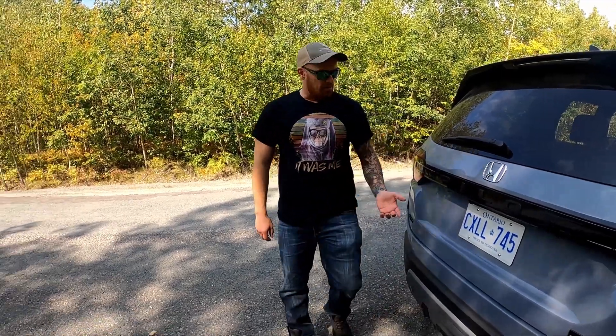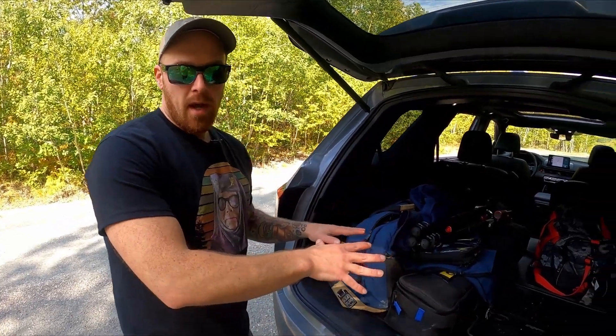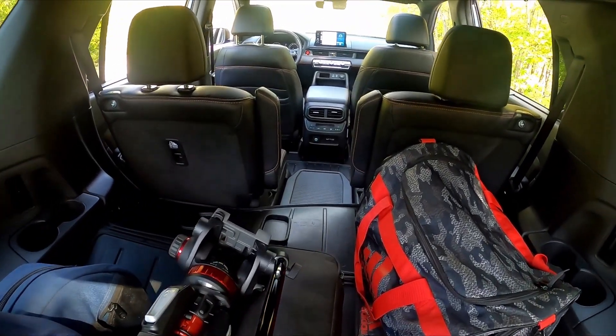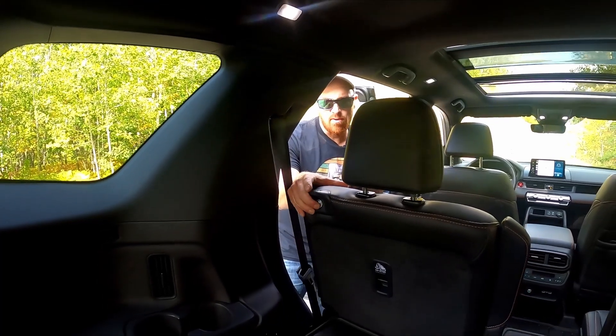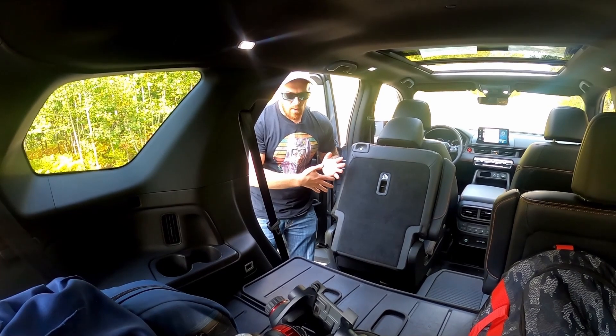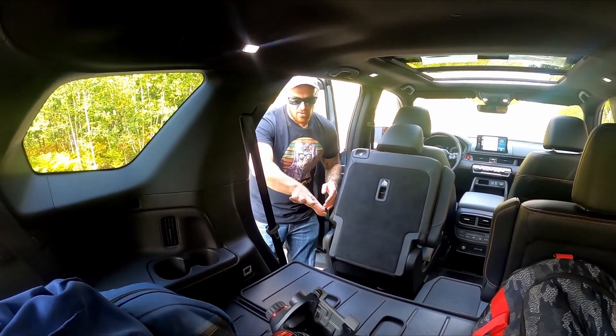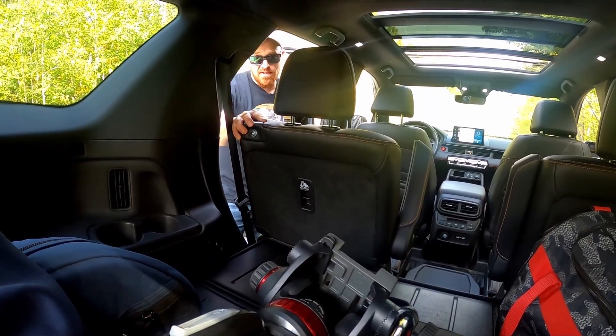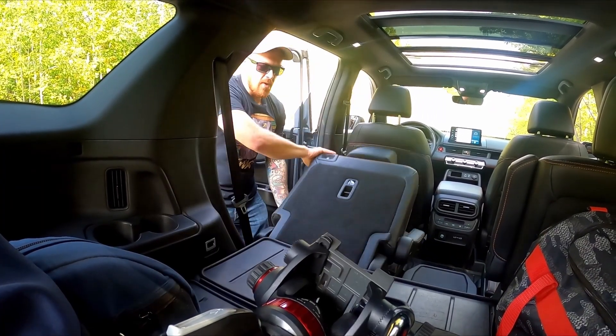Let's hop into the back and take a look at the cargo area — power tailgate, of course. In this configuration, we've got a roomy four-seater for four adults with all this cargo space behind it. If we need access to the cargo or the third seating row, just press this button and the seat automatically gets out of the way. We can also flip the seat backs down for longer or wider items.